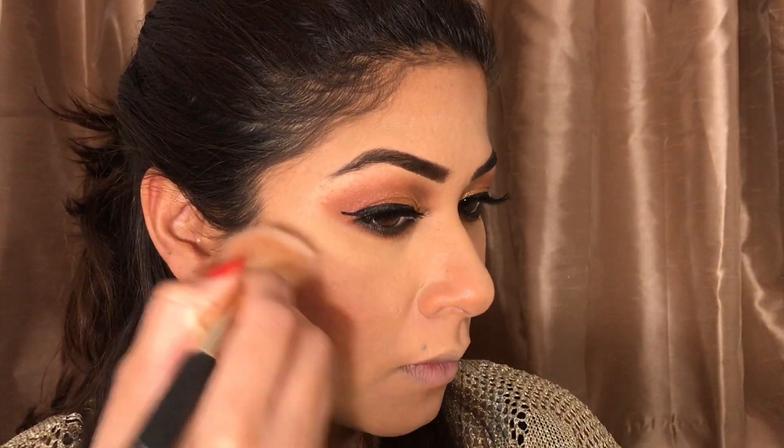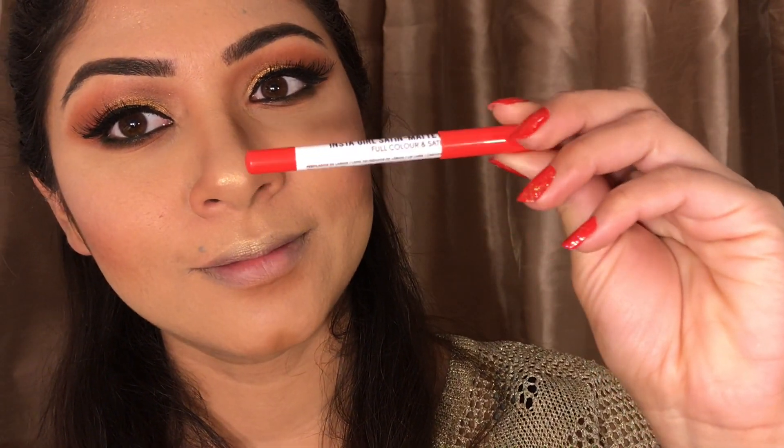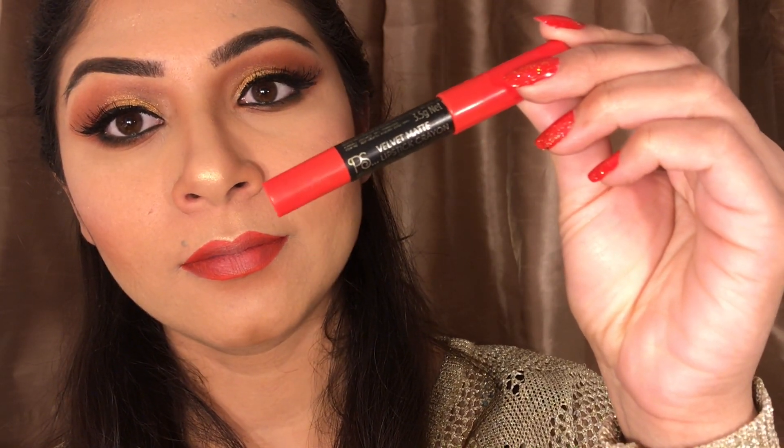Now it's highlighter time — the same one I used in my last video, it's from NYX. It looks natural, not too bright, and I love it. Before I go for anything pricier I'll keep using this one. I'll apply it on the high points of my face. Then for lip liner — this one's from Primark, very cheap, probably 90p only, but it's lovely.